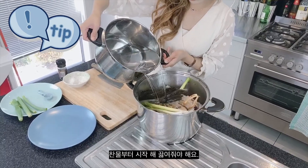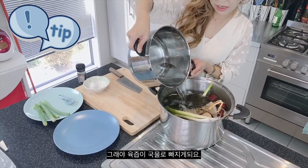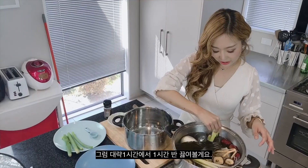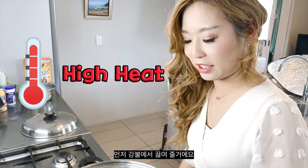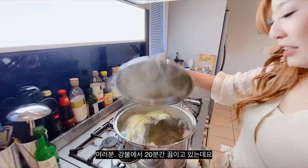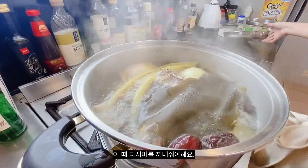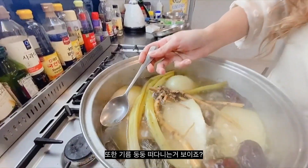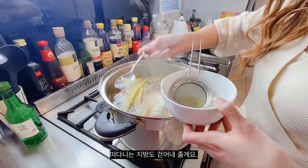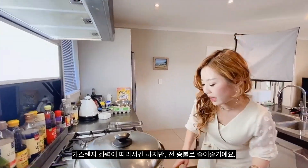You want to bring it to boil so that all the beef juice gets released into the soup. We're going to boil this for one hour up to one and a half hours, starting at high heat. After boiling for 20 minutes, it's time to get the kelp out. You can also see oils floating around, so I'm going to remove some of the fat, then reduce the heat down to medium.